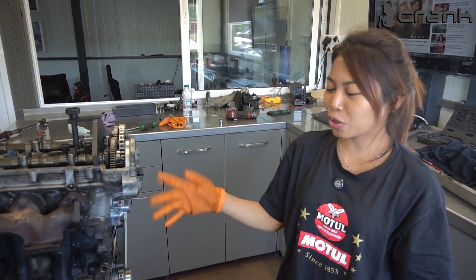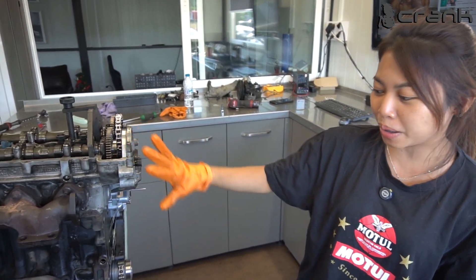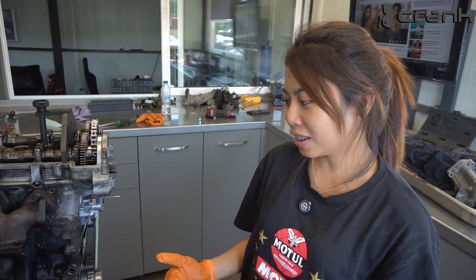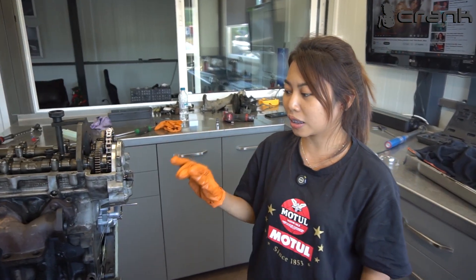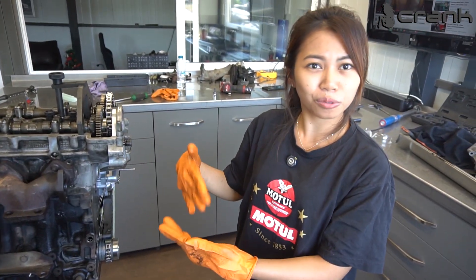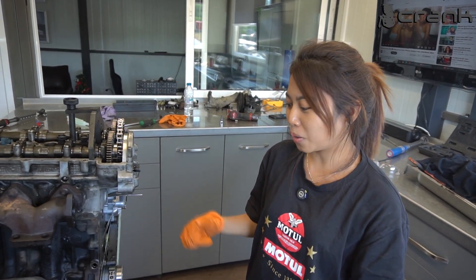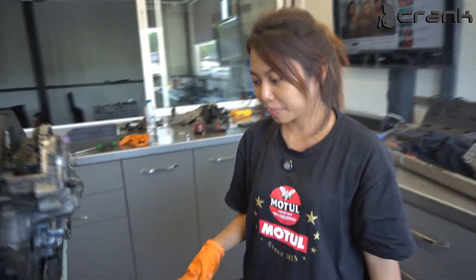Hi guys, today we're going to show you how to correctly time the engine, which is the BMW M47TU — technical update. But the procedure is the same with the older non-TU version as well.